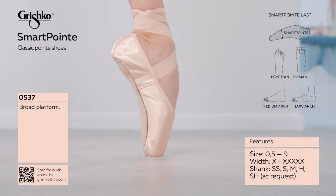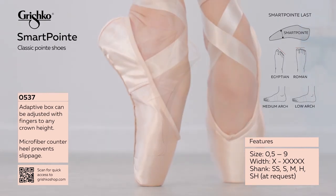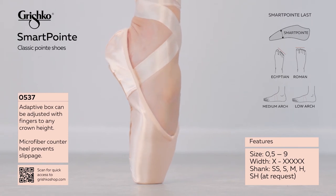Smart Point has an elegant new U-vamp that is a cross between a V and U shape. A microfiber counter heel prevents slipping and provides a smooth look.